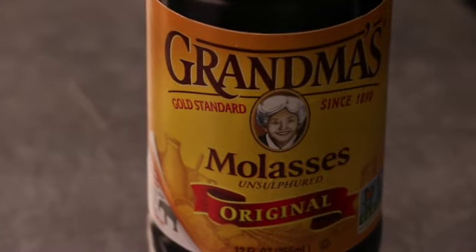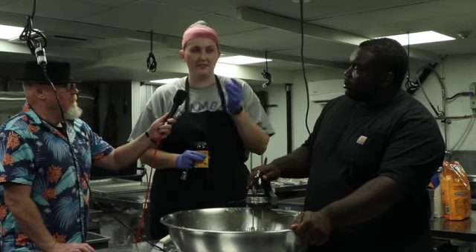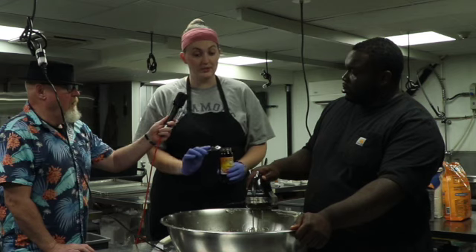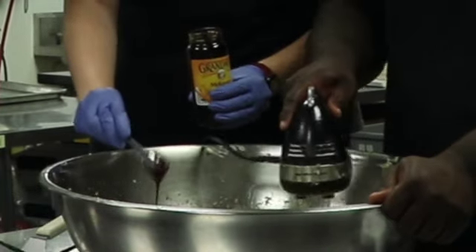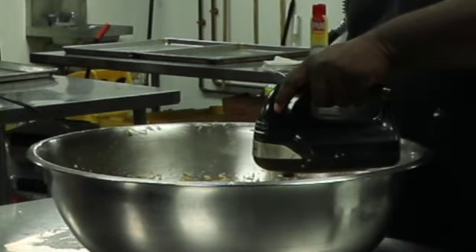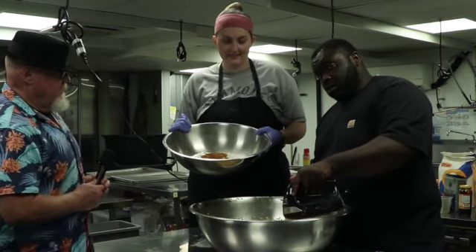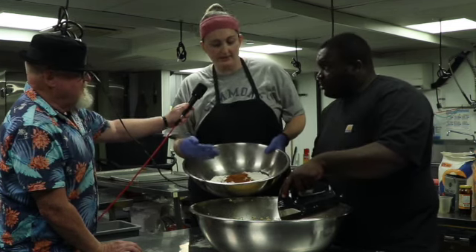The next thing going in is molasses into the oatmeal cookies. We tested a bunch of cookies before picking the one we liked best — we did some without molasses and some with, and molasses isn't a super common ingredient in oatmeal cookies, but when you compare them side by side it makes a huge difference. Especially when freezing them, it makes them a lot chewier. We're putting in five tablespoons. Now we're combining the dry ingredients — flour, baking soda, salt, and cinnamon — into the wet ingredients.